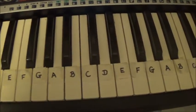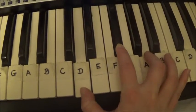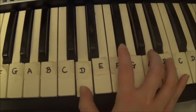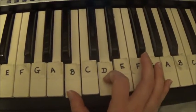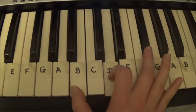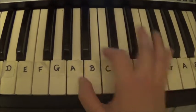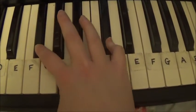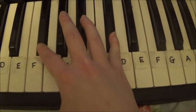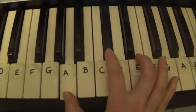So the first chord you need is D, F-sharp, A, then B, D, F-sharp. Then F-sharp, A. Finally, C-sharp, and finally A, C-sharp, E.